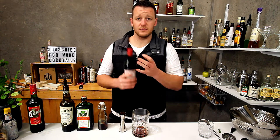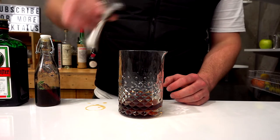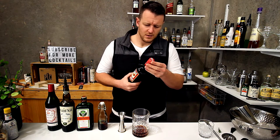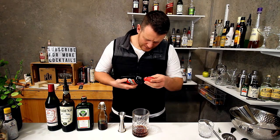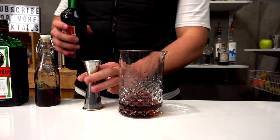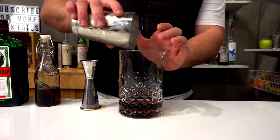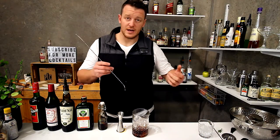For the sweet vermouth I'm using Dolan Rouge. And for the final ingredient — China — which as I mentioned is a bitter Italian artichoke liqueur. Half a shot, 15 mils of China. Fill your mixing glass with ice and stir for 20 to 25 seconds or until it's adequately diluted.